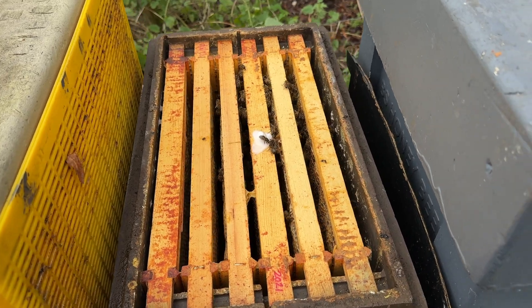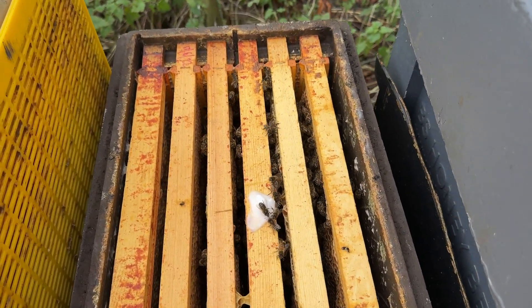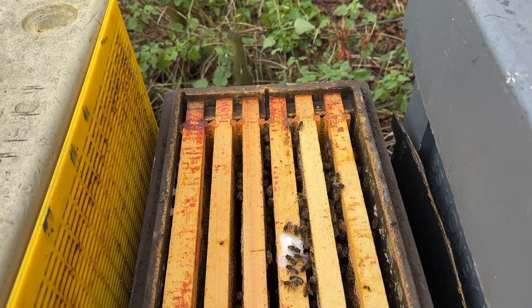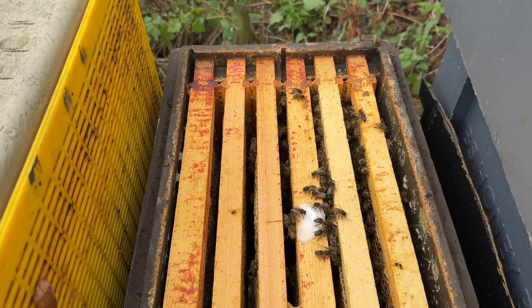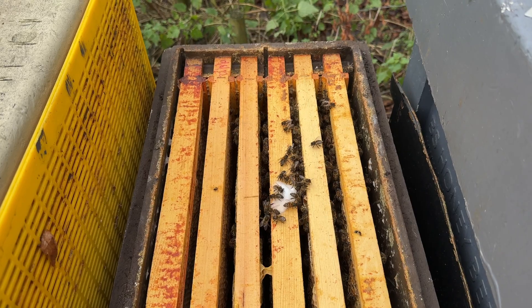Looking at the brown colony — certainly bees in there, though not particularly many of them. I think they might just scrape through the winter. Let's treat them. I'm going to say there are four, nearly five seams of bees there. Let's get some treatment on them.